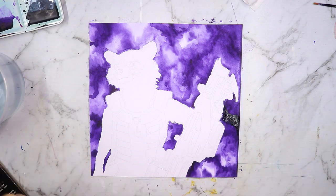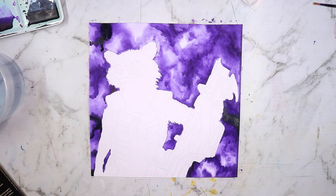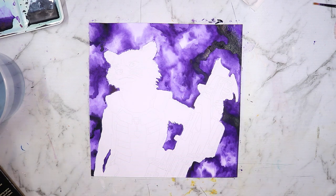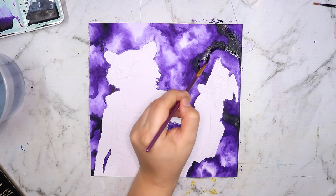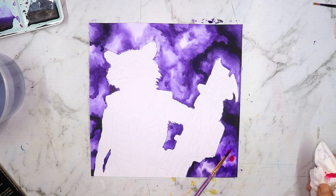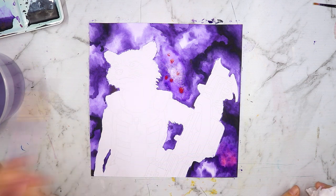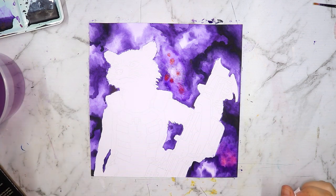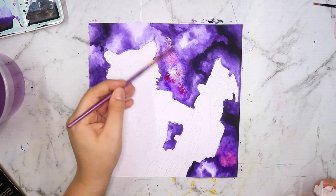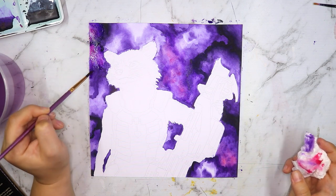I usually don't like to do a whole artwork with just one art supply — I like to mix things up and get the benefits of everything in one artwork. For the main layers of this galaxy, I decided to use my favorite watercolor color: dioxazine purple. It's a really deep, transparent purple — when applied thick it's very dark and rich, and when diluted it's vibrant and bright.